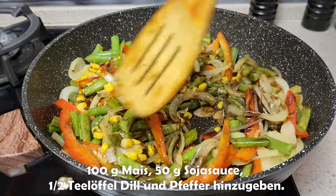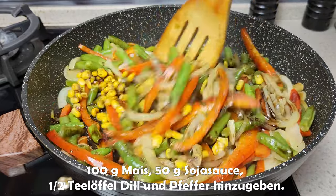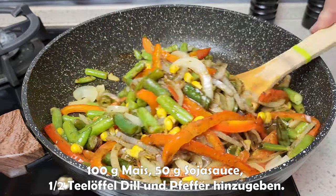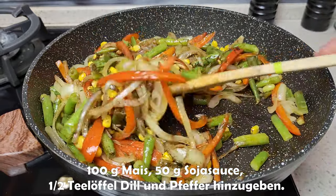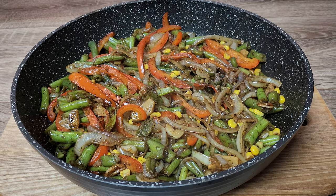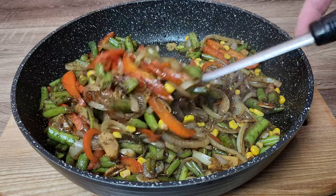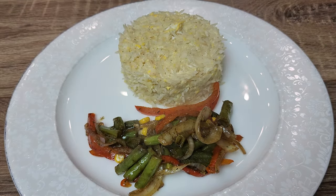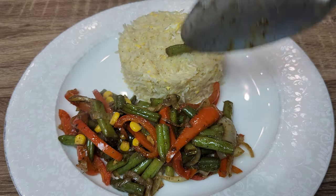Put it in a microwave and cook it up. There are many different kinds of ovens. The oven was across the oven.